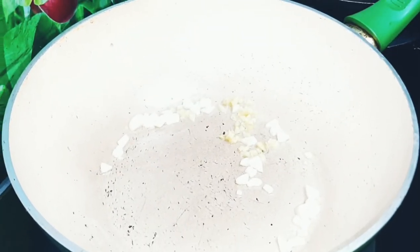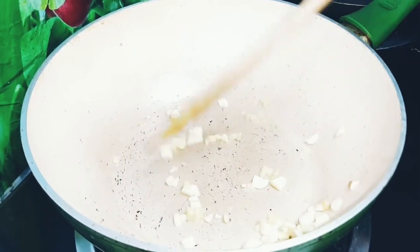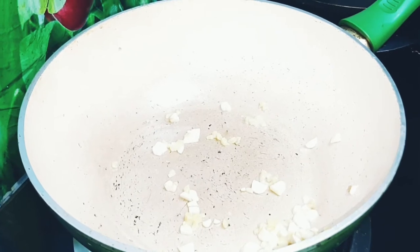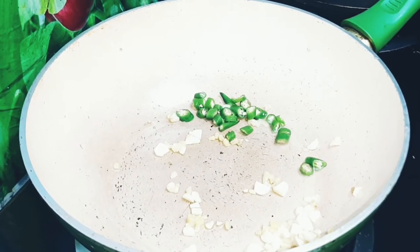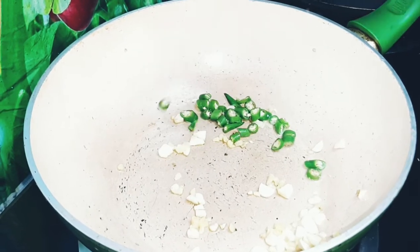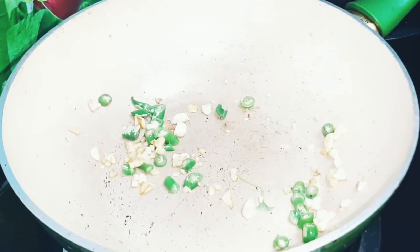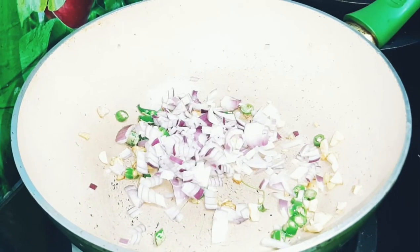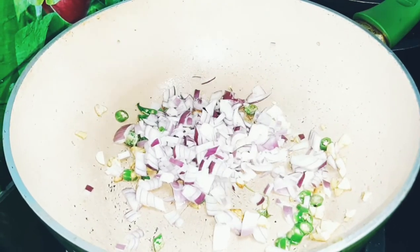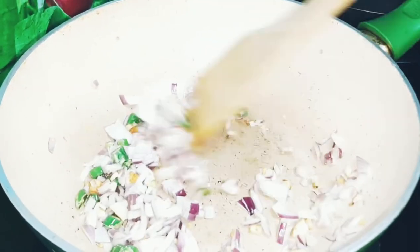We are going to use chilies and chili sauce. We have carrots, cabbage, and potatoes as our main vegetables.